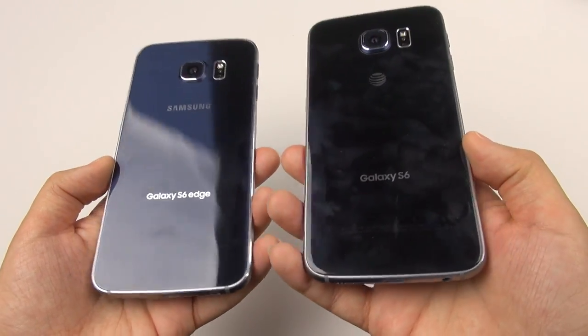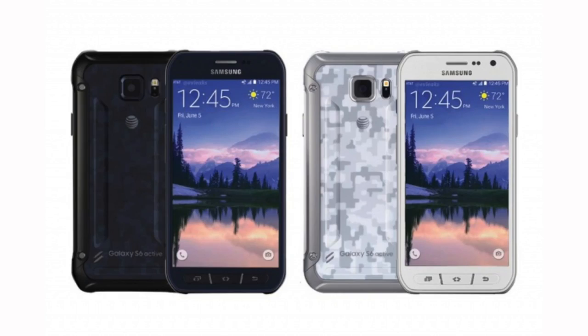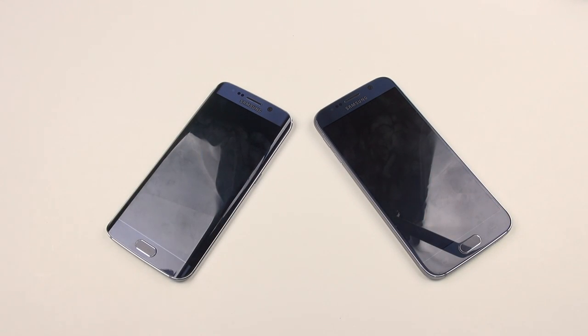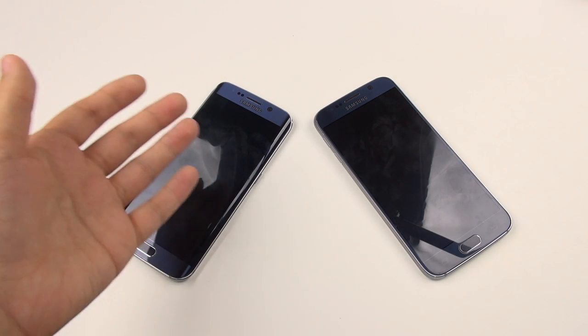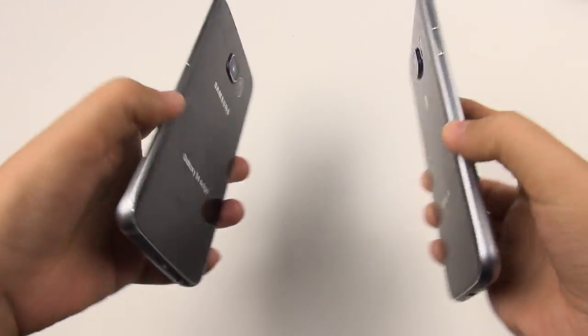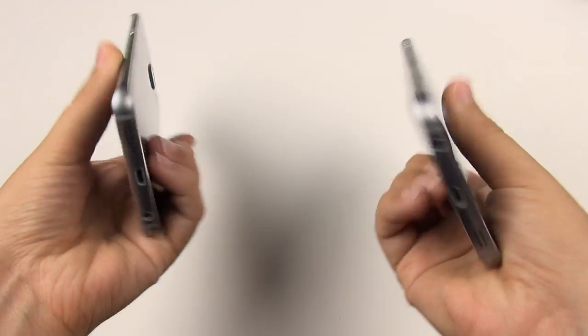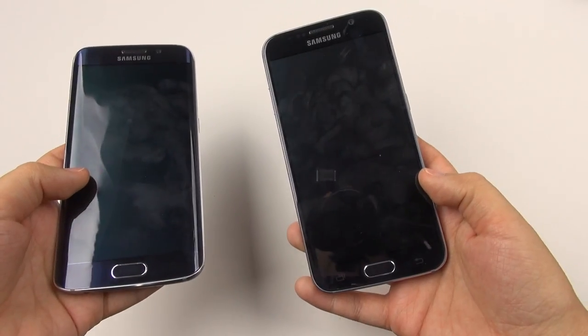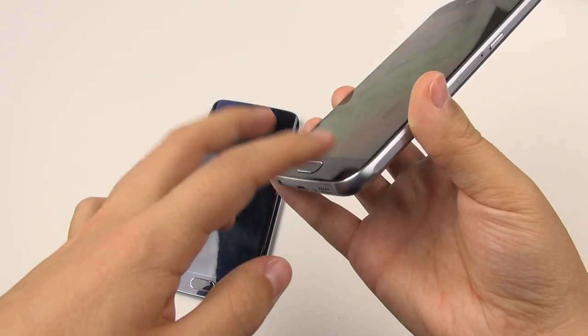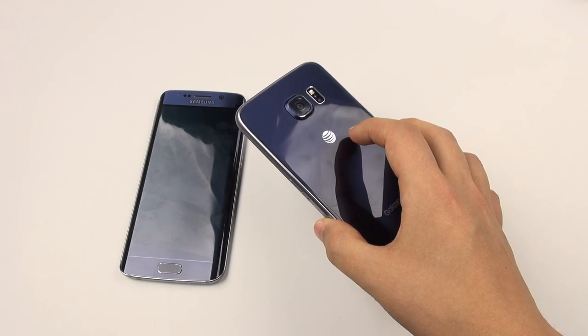The most painful thing was seeing the S6 Active come out with a 3,500 mAh battery — nearly a full 1,000 mAh difference. So the question is: do you want the slim, pretty, all-glass design, or the larger Active? The Active doesn't have the look of this phone, doesn't have the fingerprint scanner, has physical buttons, and is a bit more bulky. It's just going to come down to preference.